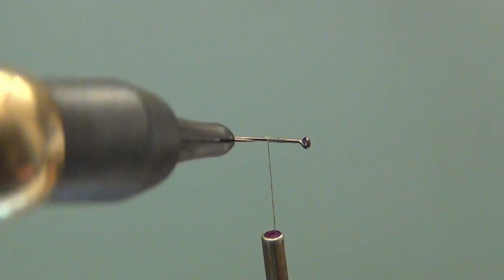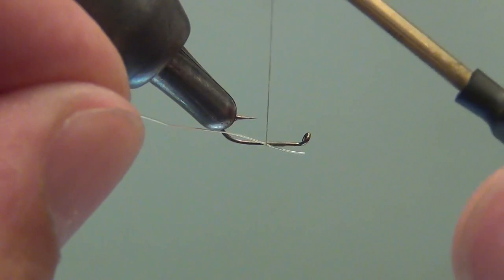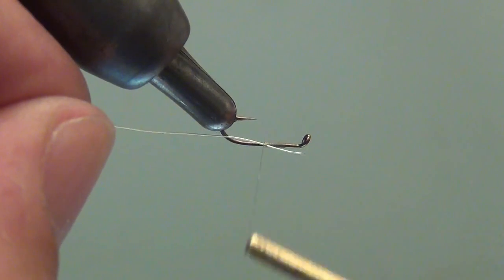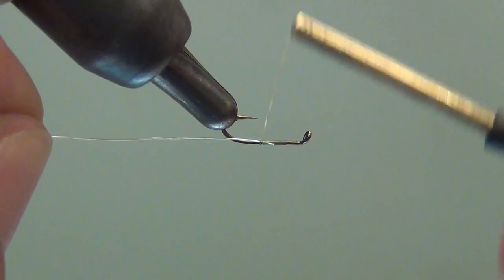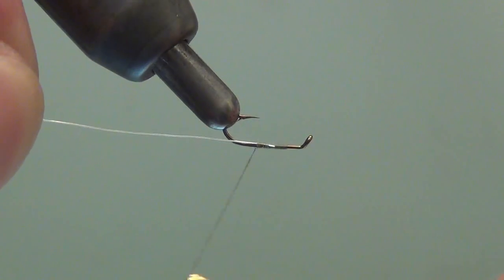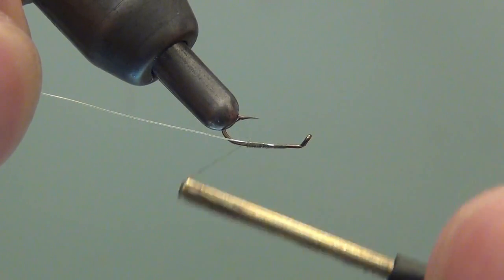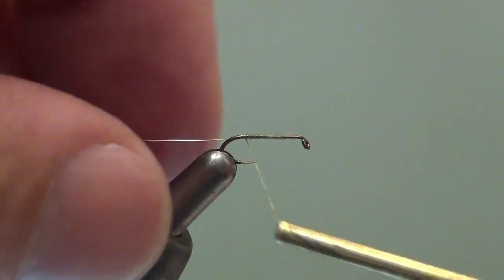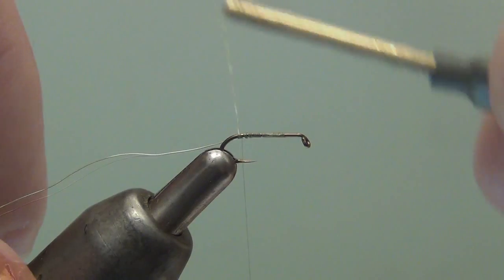I've started the hook and wound back to about the midway point. I'm going to attach my rib here, pull in the excess, and then wrap back to the bend, allowing the thread torque to pull the rib to the bottom. Then I'll rotate the hook down and start measuring the oversized hackle against the hook shank to establish the tie-in point on the shank.